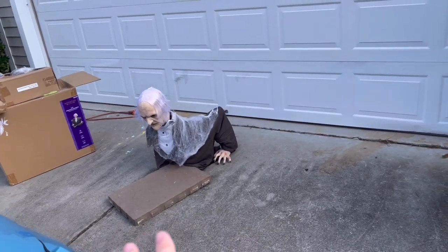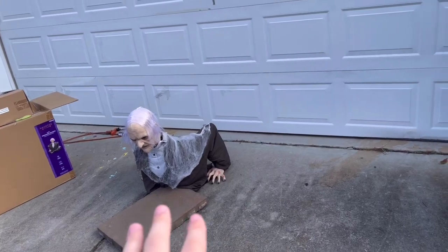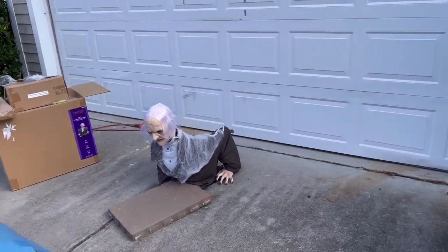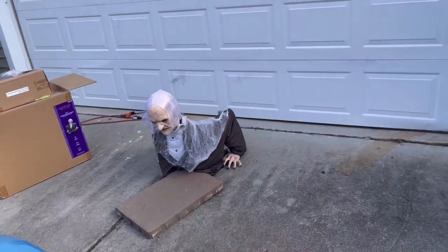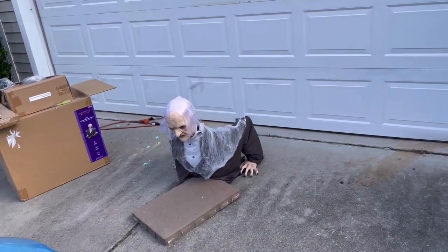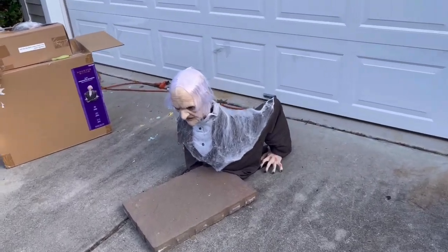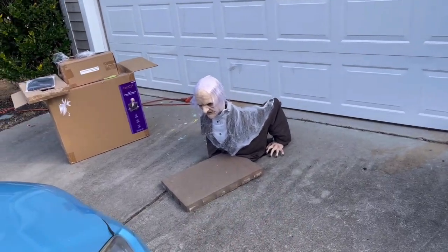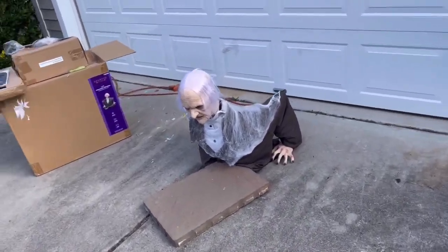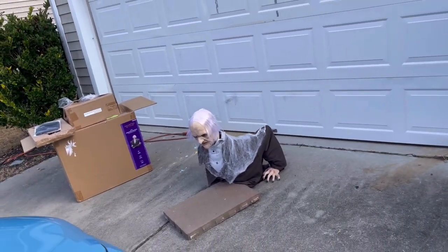At $358, I would definitely recommend this over getting a pneumatic animatronic elsewhere on a budget. Instead of a Distortions Unlimited animatronic — those go for at least over a thousand, like the Mutant goes for around $3,500 — this guy at $350 is pretty good. In terms of budget pneumatic stuff, very great quality.